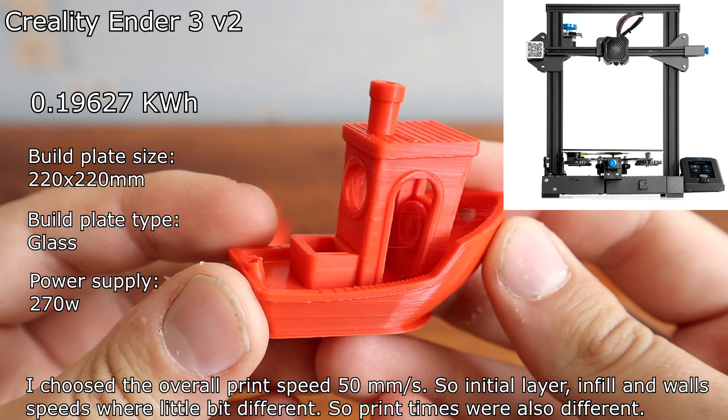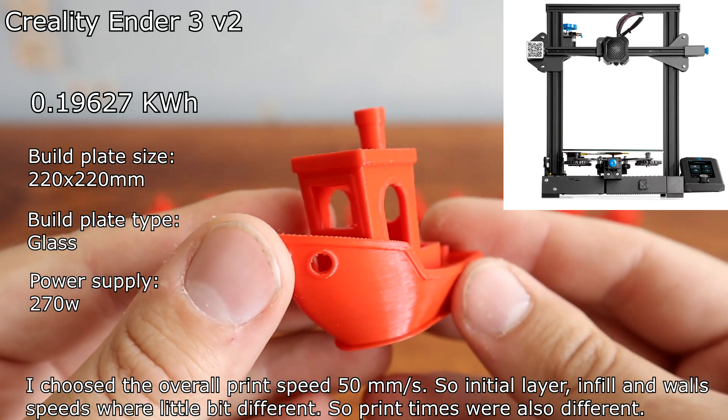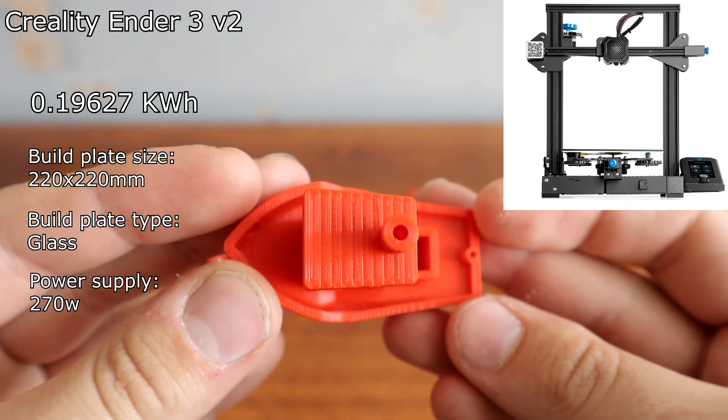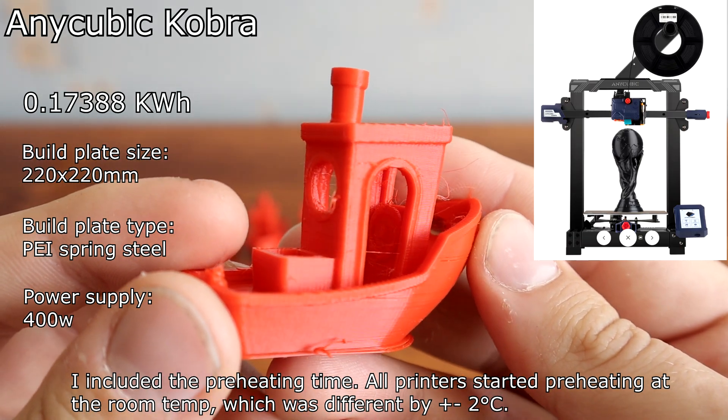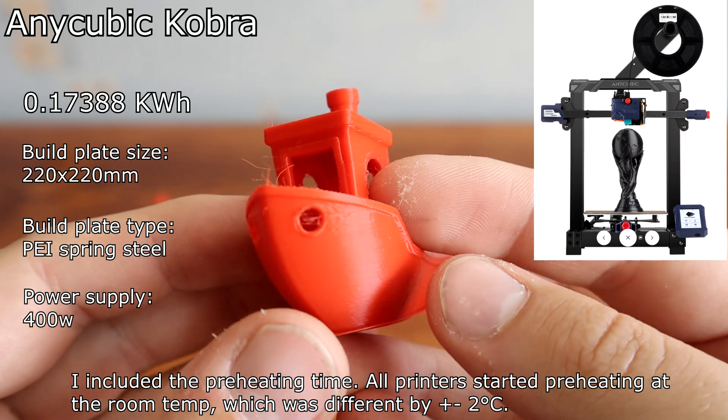I chose the overall print speed of 50 mm per second, so the initial layer, infill, and wall speed were a little bit different, meaning print times were also different. I included the preheating time; each printer started preheating at room temperature, which varied by ±2 degrees.